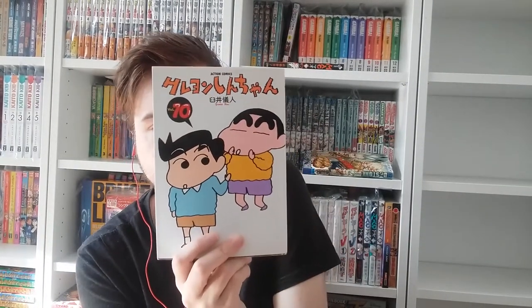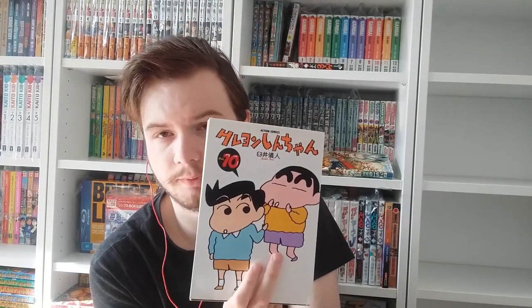On volume ten we see Kazama-kun — in the Vitello dub he was called Cosmo. He's basically the smartest kid in Shin-chan's class and I think Kazama-kun is basically Shin-chan's closest friend. He can get very tired of Shin-chan, though. This is also the character that Funimation changed into a republican, not sure why.